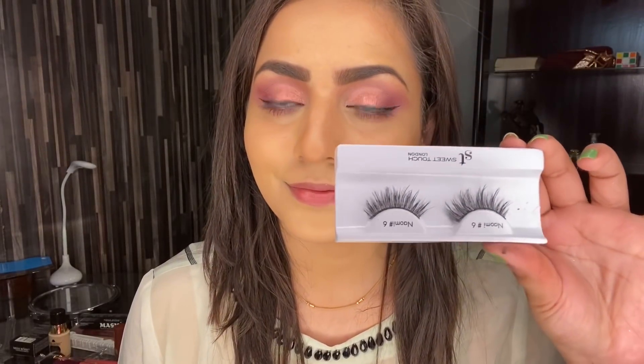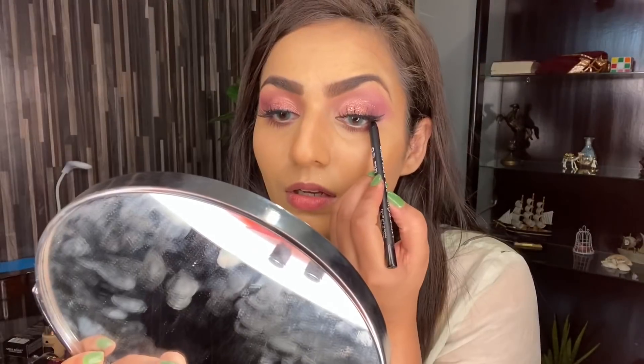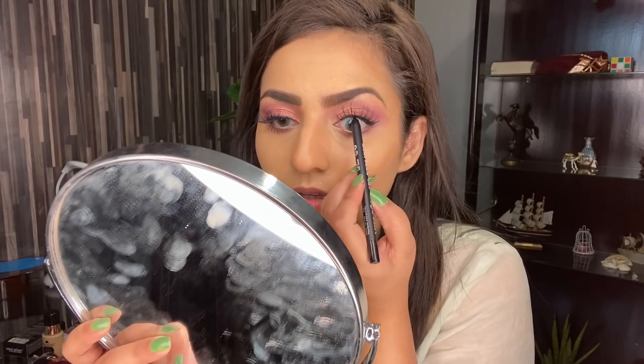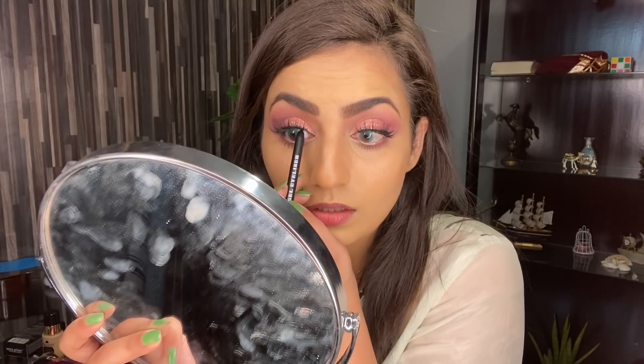So now it's time to put on some lashes. Here I'm using ST London lashes and ST London lash glue as well. After this, I'm going to apply Miss Rose's kajal on my lash area so that any space will be covered up. You guys can totally skip this step, but I kind of prefer to do this so that it will be flawless in my makeup.